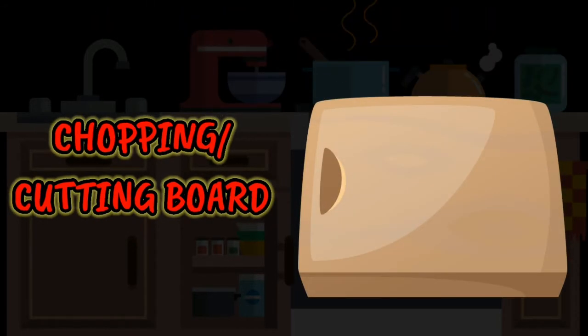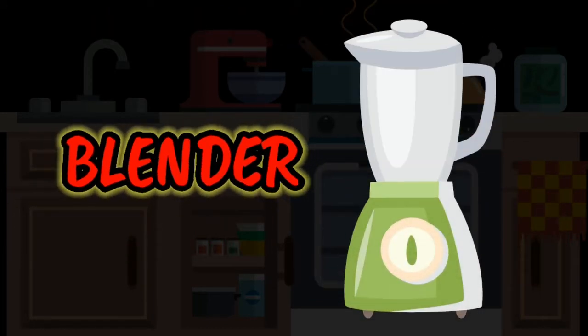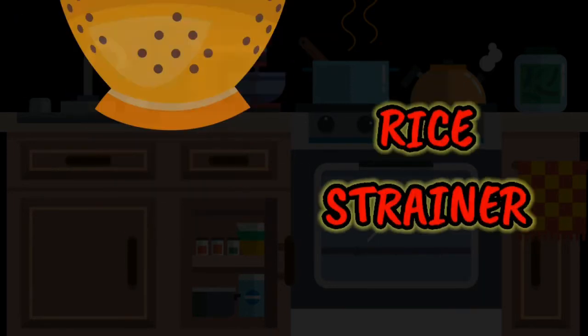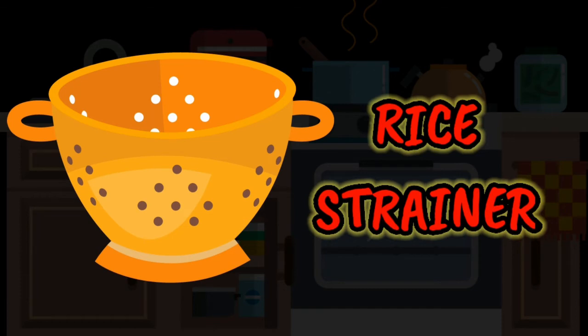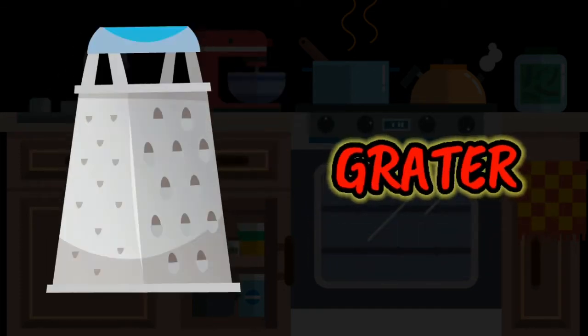Chopping or cutting board. Blender. Rice strainer. Grater.